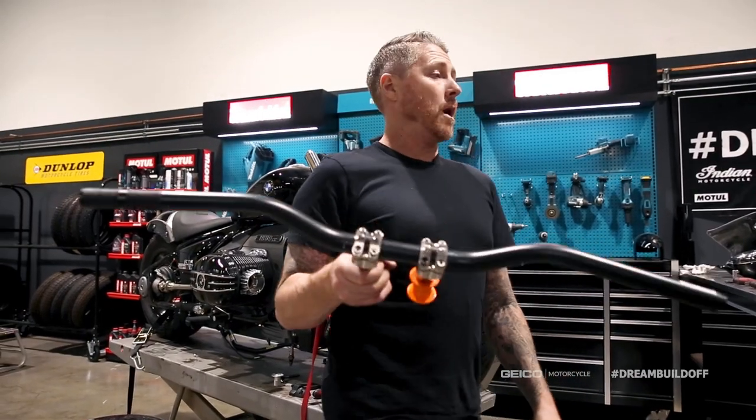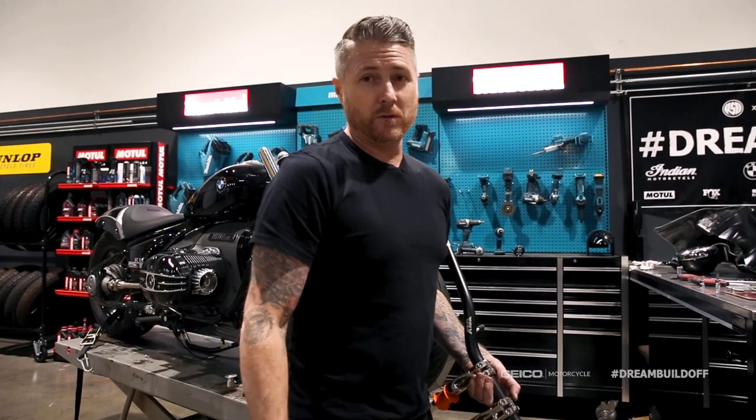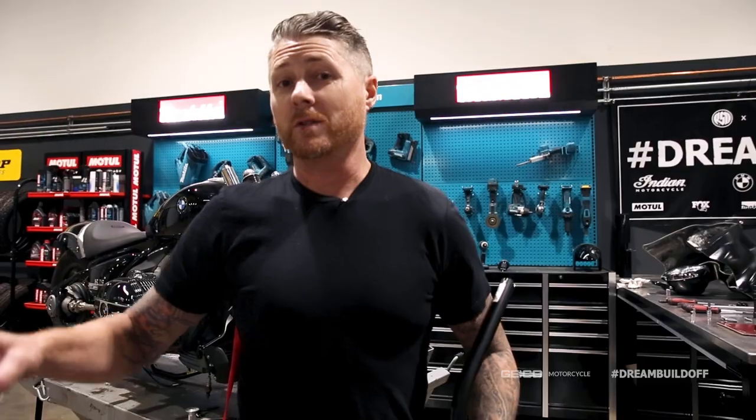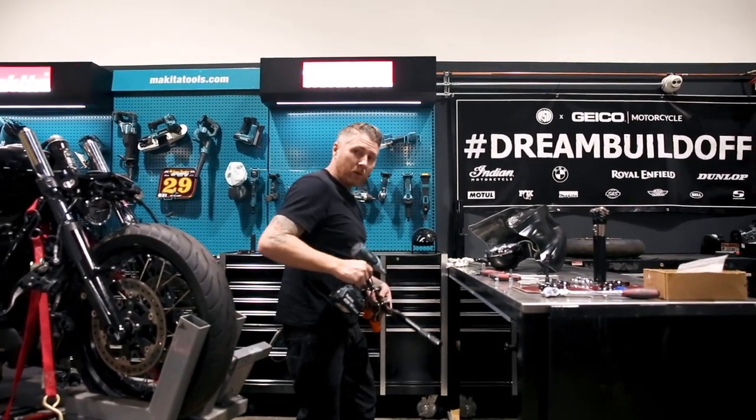I'm doing what you call robbing Peter to pay Paul. Sometimes you just got to go scavenge and see what you can find, and when someone's not looking, you just take it off their desk. That is what happened to my tools.